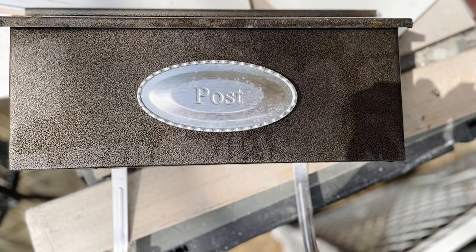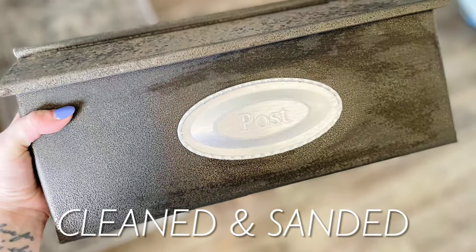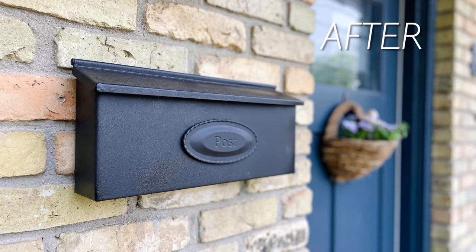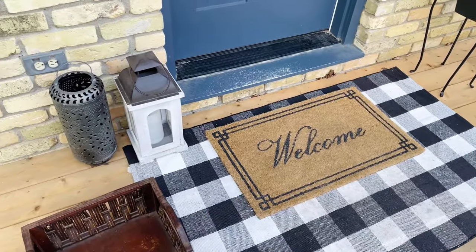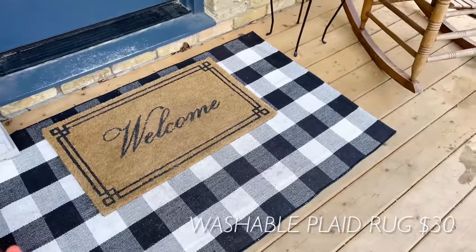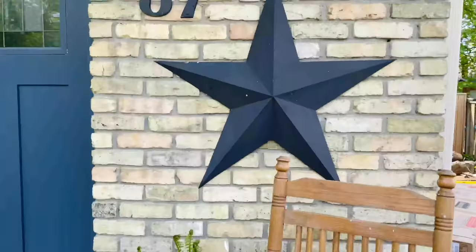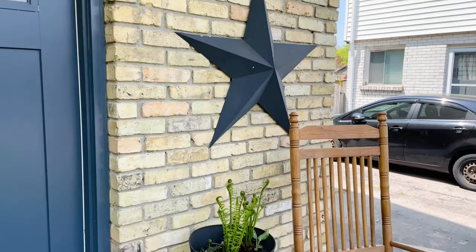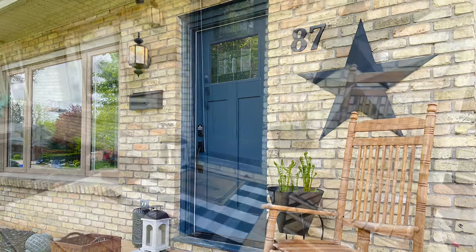I planned on reusing my current mailbox, just spray painting it matte black and removing the metal holders from the bottom. Spray paint can be such a quick and inexpensive makeover when you're on a budget. I decided to reuse my front door mat from last year that says 'welcome' and the washable black and white plaid mat underneath it — I just gave those a good power wash and put them fresh on the porch again. I also took a metal black farmhouse star from our backyard, which I scored at a craft show a few years back, and moved it to the front, hanging it on the brick behind the chair.